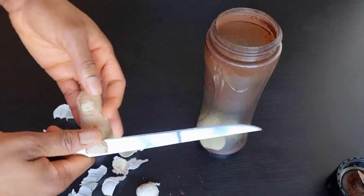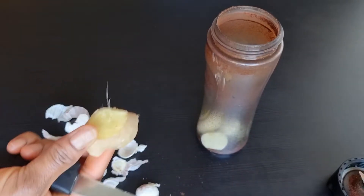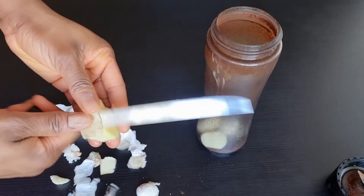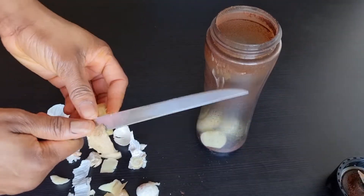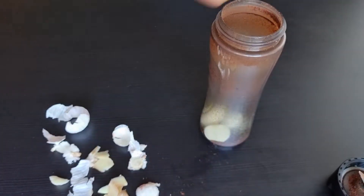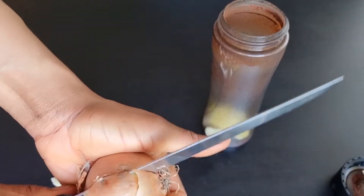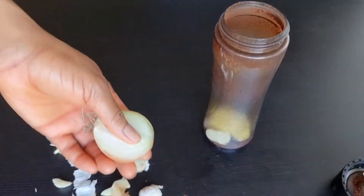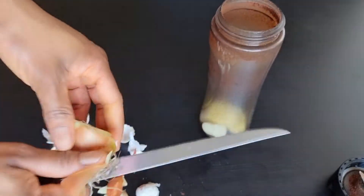The next ingredient is ginger, which is also very important for growing your hair. It helps to improve blood circulation to the scalp. Ginger has vitamins, minerals, and fatty acids that contribute to strengthening your hair strands, fighting hair loss, and restoring hair moisture.